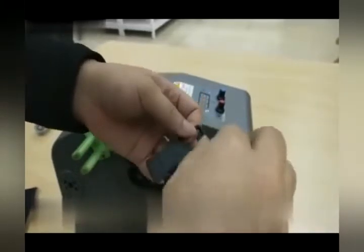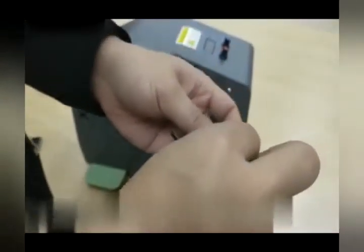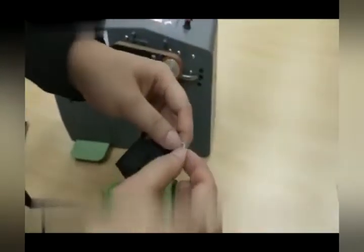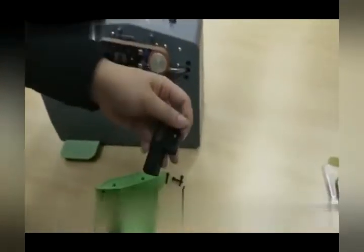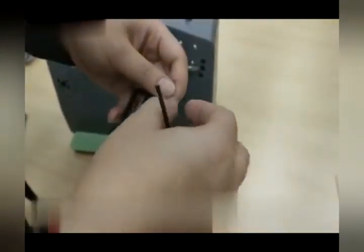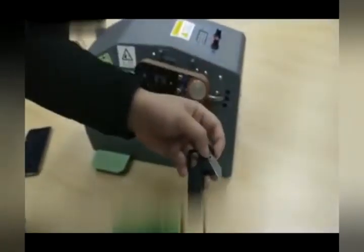There is a very small washer — make sure you don't lose that. Operate this over a box or container so if anything falls, it falls into the container versus onto a dirty factory floor where it may be hard to locate. This is a very essential piece, so do not lose that. Now install the new blade, the washer, and then the set screw.